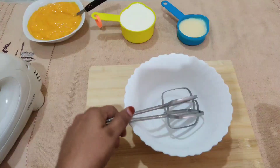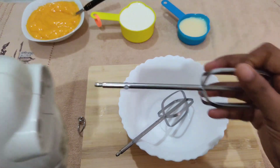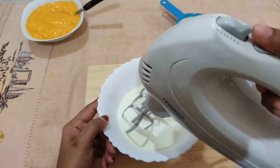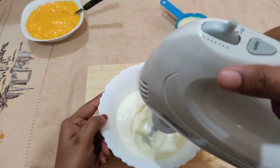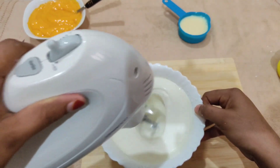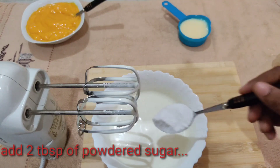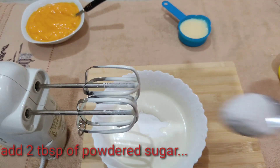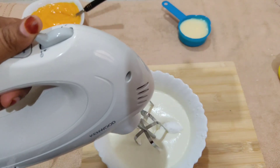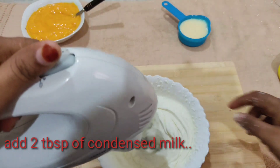I will set the whipping cream in a little bit. I will add a cup of whipping cream and add the mango puree to the top layer. Add 2 tbsp of powdered sugar. The whipping cream is set and add 2 tbsp of condensed milk.